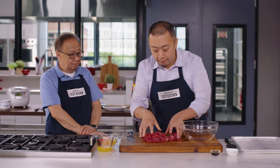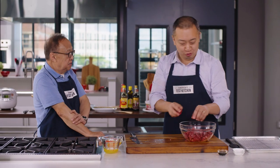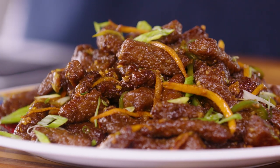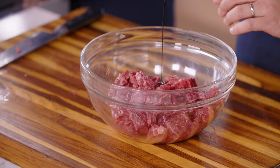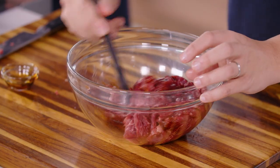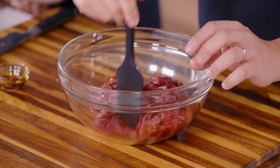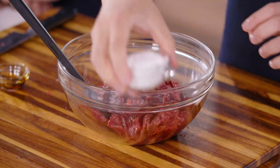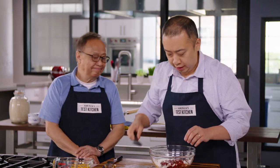The beef is all cut up and we're going to marinate it. For the batter we're going to use cornstarch. The Chinese really like using cornstarch because it can seal the flavor and also make the meat more crispy and tender. We're going to start the marinade with some light soy sauce, toss it lightly, and then add the cornstarch. With cornstarch you're going to get a silkier sheen.